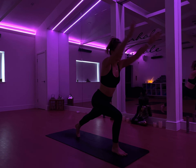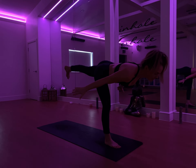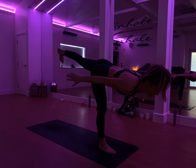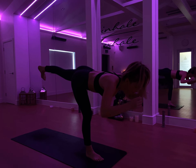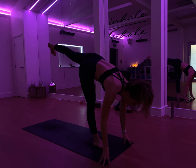From here, shift the weight forward. Move slowly, move with control, coming into a warrior three pose now. Extend that left heel all the way back. Keep pressing the inside of that right foot down. Arms by your side, take an inhale, reaching the arms forward. As you exhale, come into a standing split.